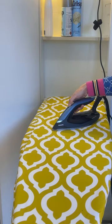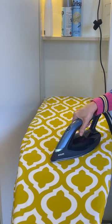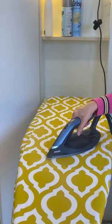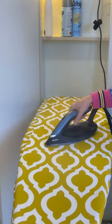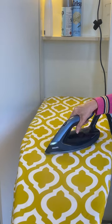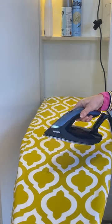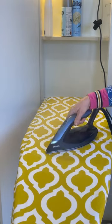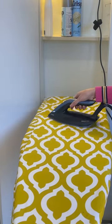Here I'm putting on the auto feature. When you press that button it generates steam while you're moving, and when you stop it stops producing steam. I don't tend to use that feature — I prefer to use the manual trigger. It can be a little easy to accidentally press that button on top while you're ironing, which is one thing I'd like them to change. But overall, I absolutely love this iron. It is a breeze.